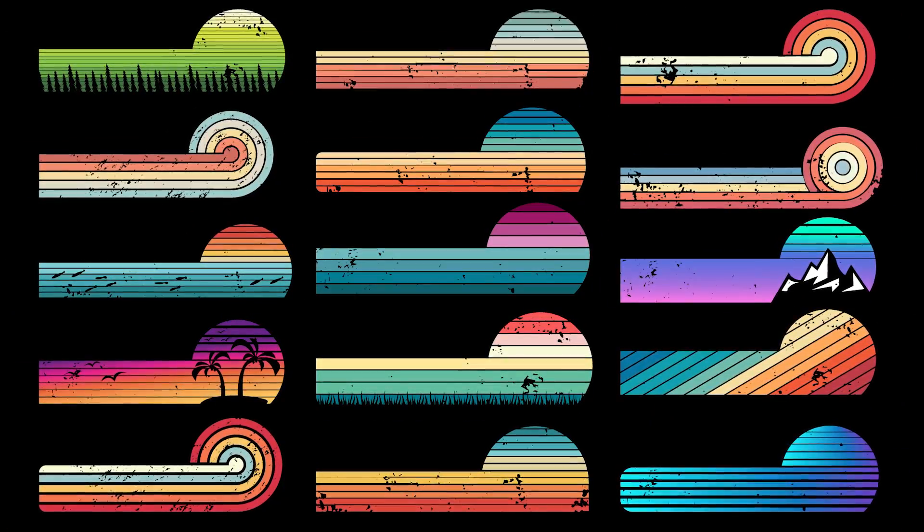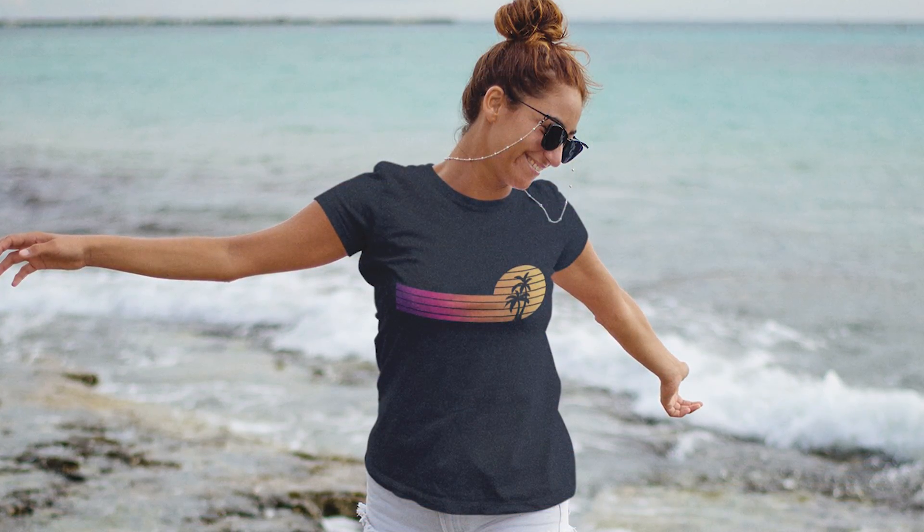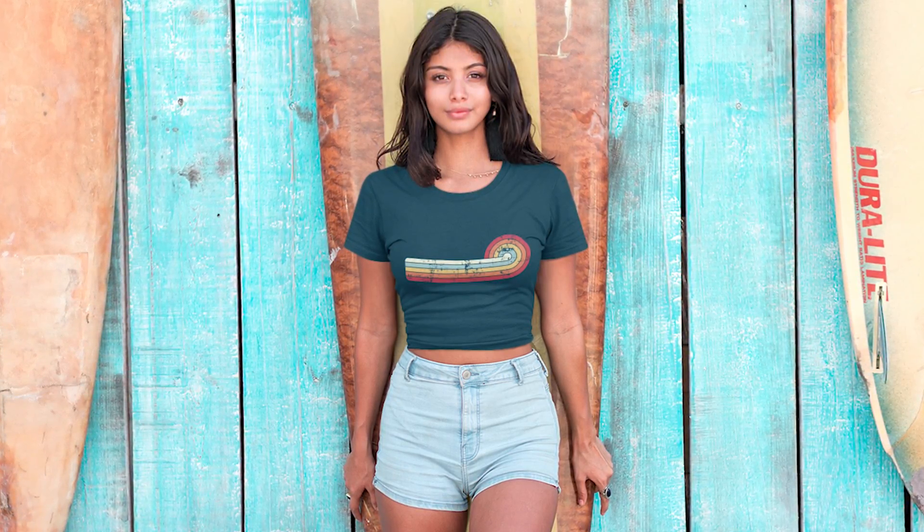Today I'm going to share all the knowledge that you need to create these amazing-looking horizontal sunset designs, which are ideal for lots of different evergreen niches and have gotten me many sales over the years.